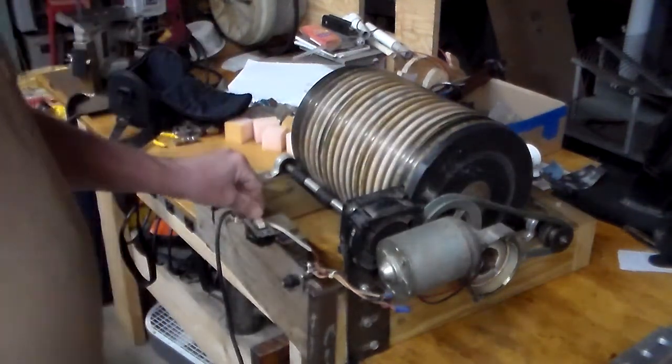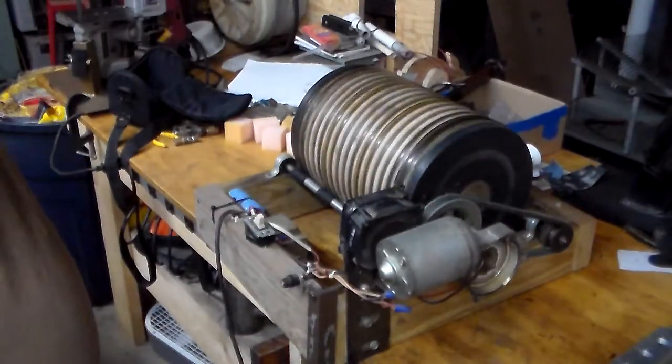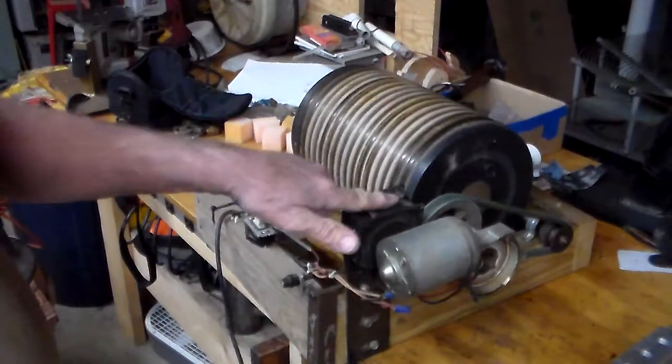Let's do a quick run on it and show you what it does. I also have a cooling fan on here for the motor — it gets a little warm.